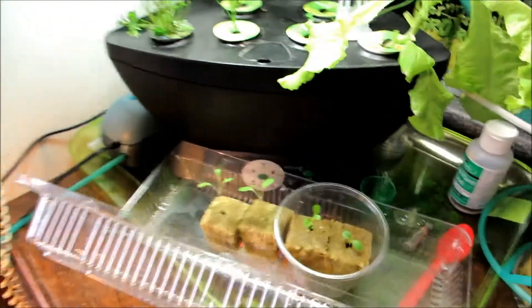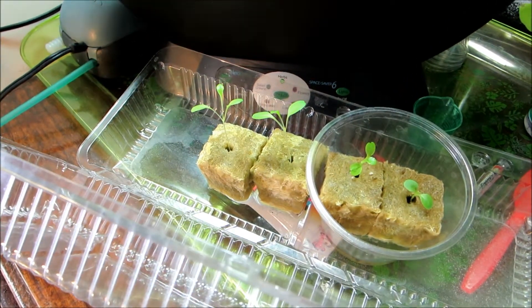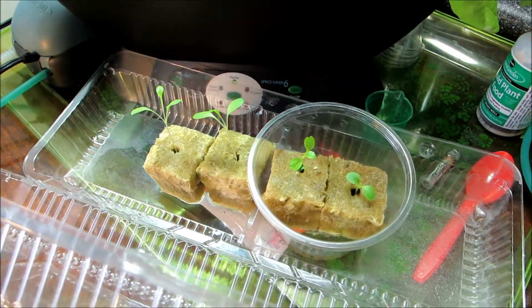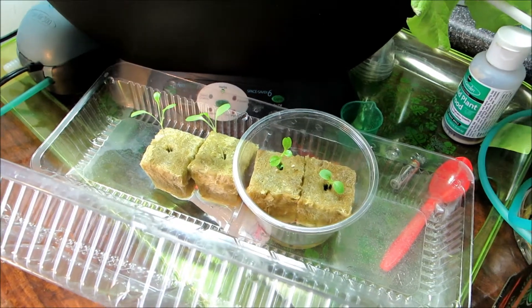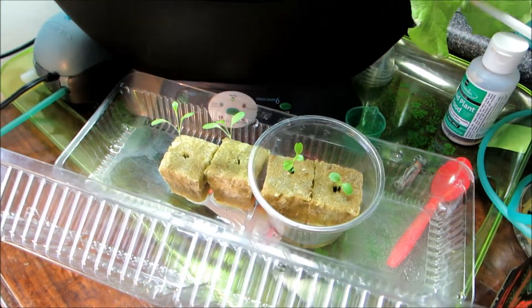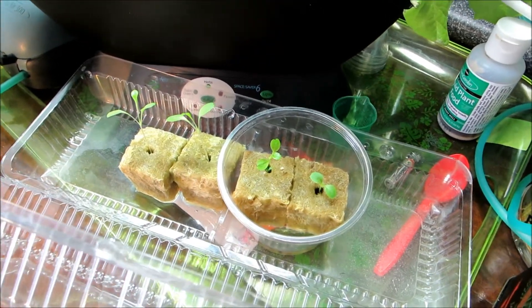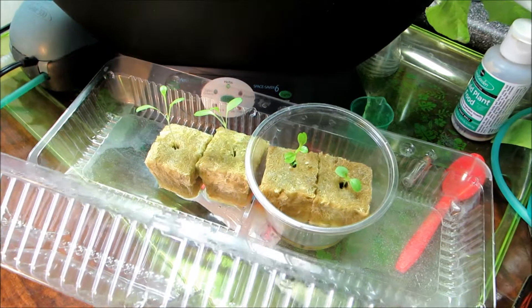I planted some more buttercrunch lettuce in the rock cubes, where my spinach was. And of course they've germinated really quickly — they're looking good.